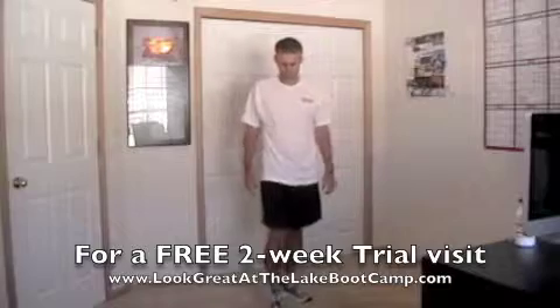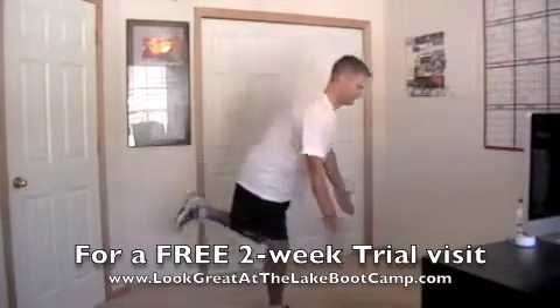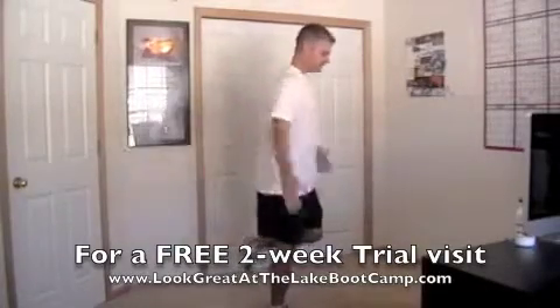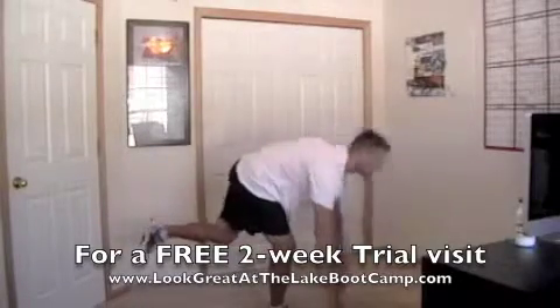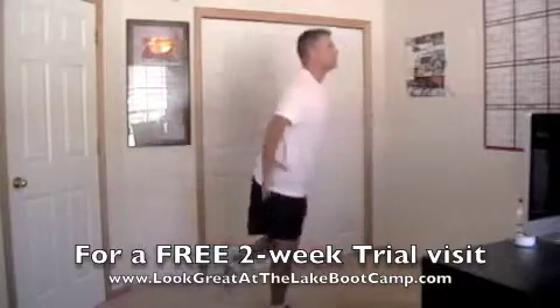All right, hamstrings — single leg. We do the whole thing on one side. Begin exercise — real important, in three, two, here we go, one, go. Come on with the hip — watch that chest up on the top, pull the shoulder blades back. Down and back with the shoulders. Halfway.